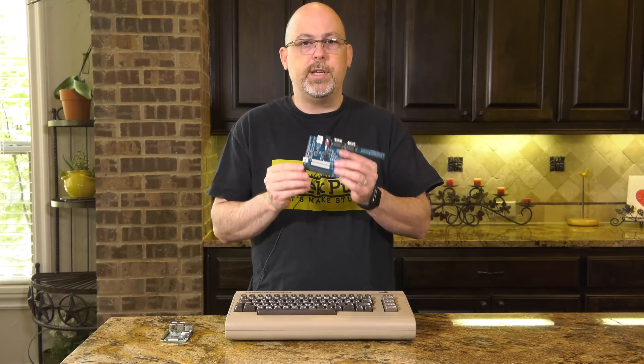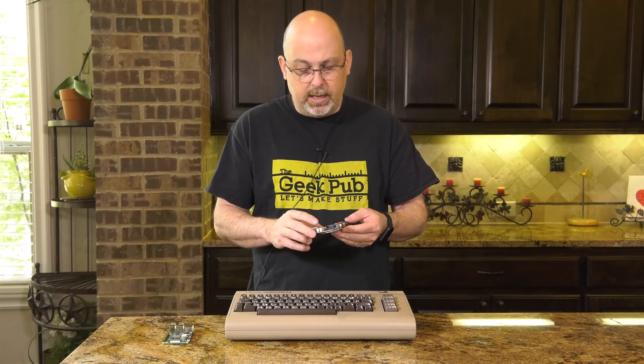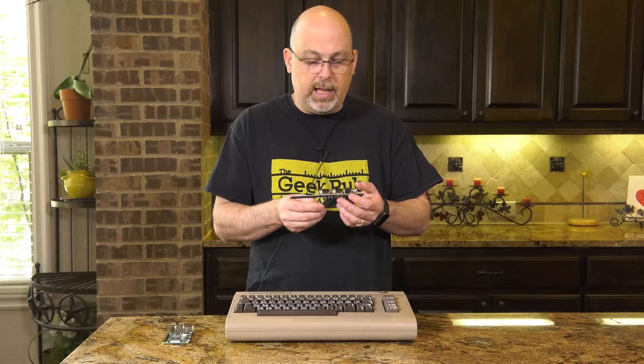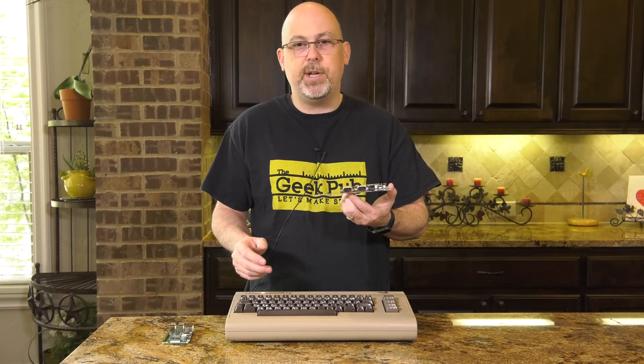The other thing you can use the Kira for, if you don't want to pair it with a Raspberry Pi, is to install it alone — it's about $35 or $40, and I had to order mine from Germany. You can plug in the external USB where the power port currently is on the Commodore 64, and it will let you use the Commodore 64 keyboard with a regular PC, Raspberry Pi, or any device with USB keyboard support. But we're going to use it together with the Raspberry Pi for a full working Raspberry Pi Commodore 64.